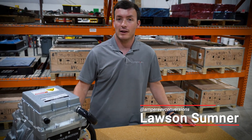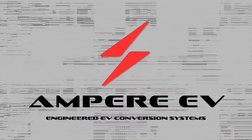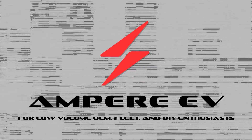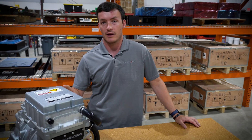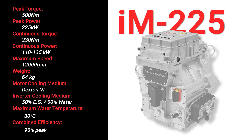Hi, I'm Lawson with Ampure EV and I'm going to talk to you about inverters and motors. In front of me here is a Cascadia Motion IM 225 and on the top here is the inverter.